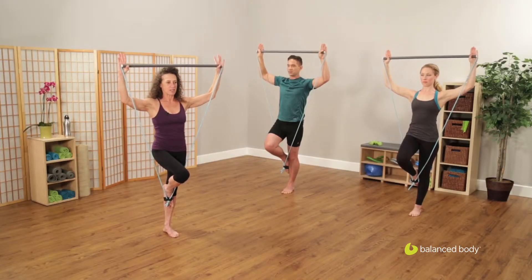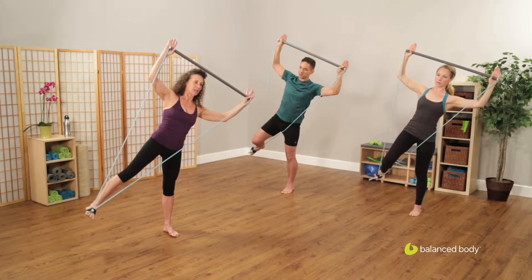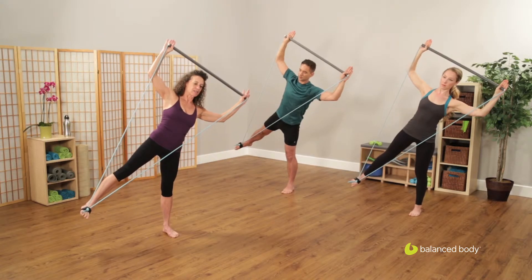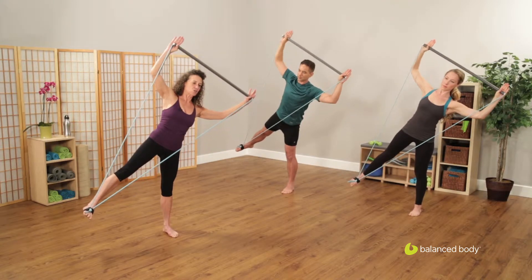From here, we're going to bring the arms down into the 90-90 position and then move out into a side-lying position. Rotate through the 90-90 position as you keep your balance in your side-lying position, keeping your whole body behind the triangle.